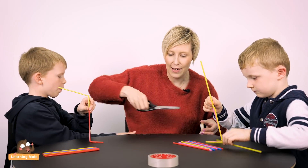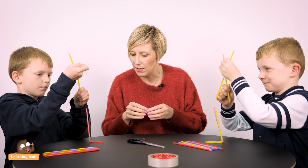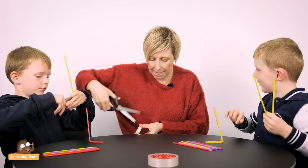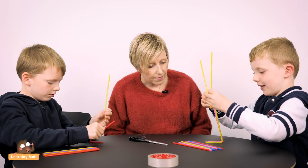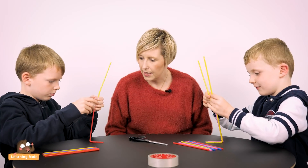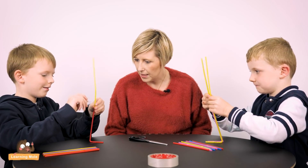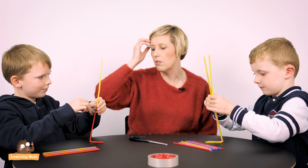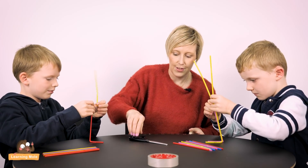Do chat to your child and ask them what they're doing and why — have a good chat as they're doing it. So why have you got two there together, James? Just so it can stand properly — if they didn't have two, it wouldn't be standing enough. What about you, Aaron? I'm building like this. So you've only got one base straw but James has got two — it will be interesting to see which one's sturdier.